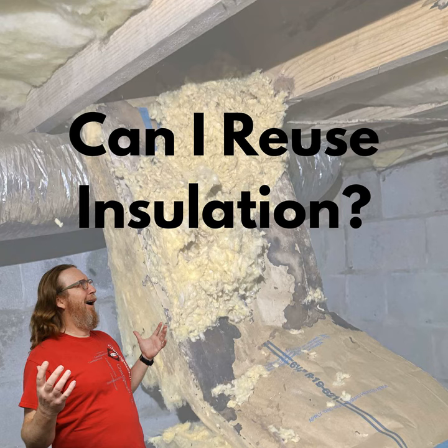If your crawl space is sealed, you can do wall insulation instead of subfloor insulation, but never reuse fiberglass or rock wool. You can reuse foam board because foam board is actually designed to be wet and be installed below grade. So if you have to take the foam board off the wall, you can reuse it.